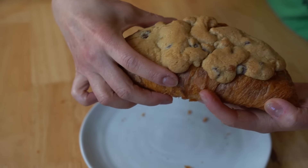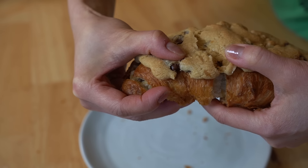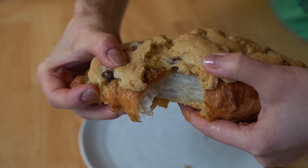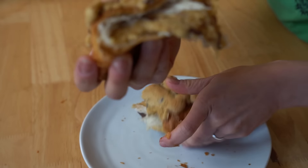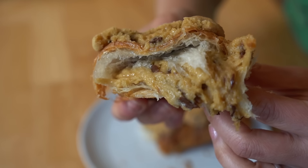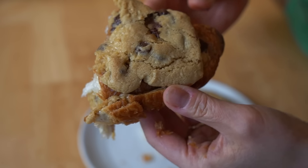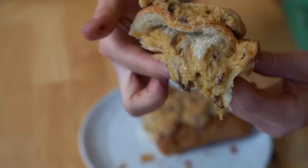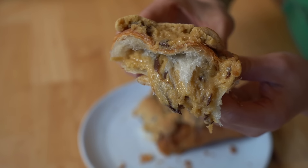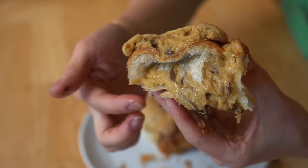Let's attempt to break it. Wowzers — look at that. Ooh la la. So we've got baked cookie on top, a definitely soft oozy-goozy cookie dough on the inside, but plenty warm. And then it's all sandwiched in between flaky, buttery croissant. Enough said — let's go. Itadakimasu!